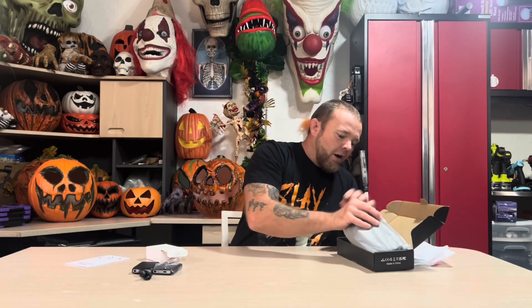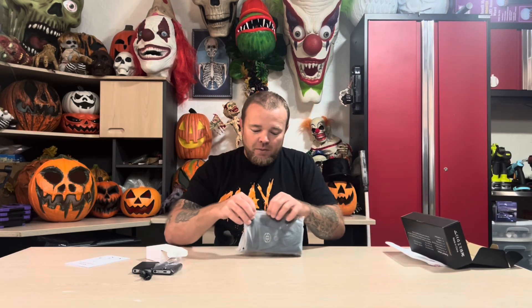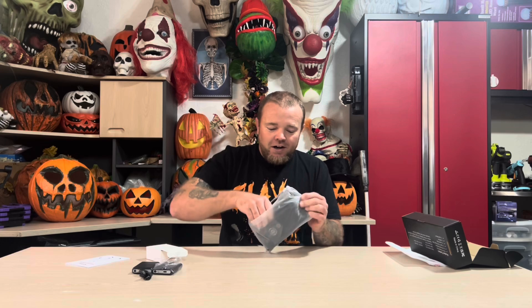This is the wash bag. If you're going to put these in your washing machine, you have to put the socks in this wash bag before putting them in the machine. And right here in this little silicone bag are the socks themselves.